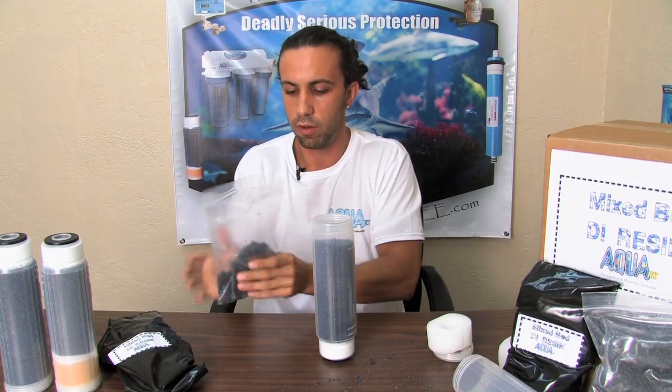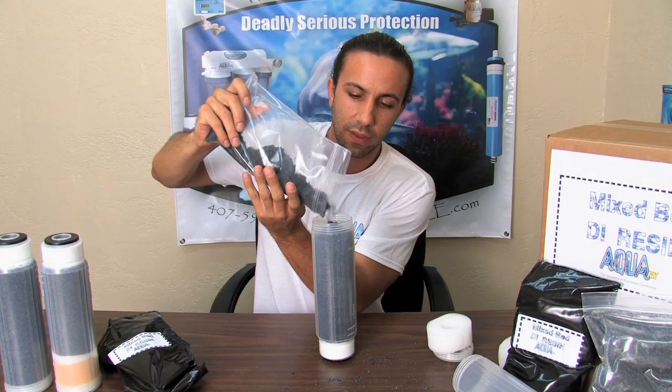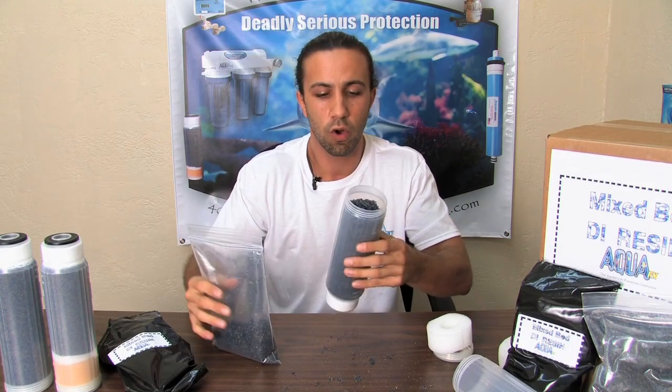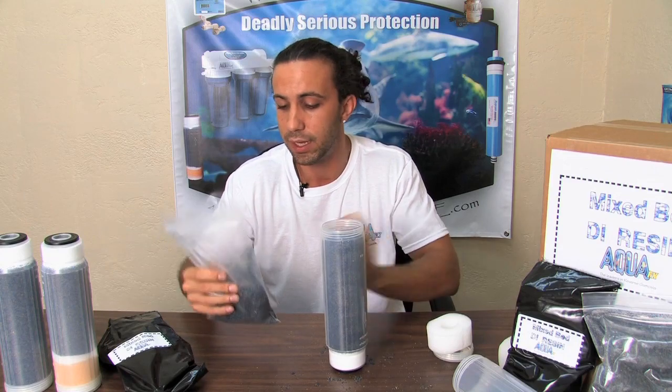At that point I do another couple of taps. You can see that after I've got the canister initially filled, I have enough resin for about another half of a container. So when you're ordering, if you order two bags of resin you will get three containers worth of DI media.